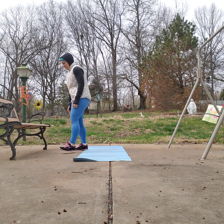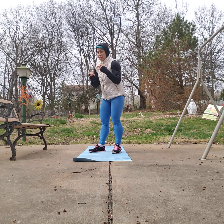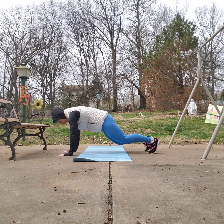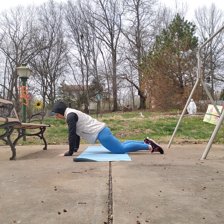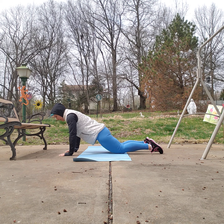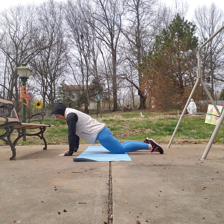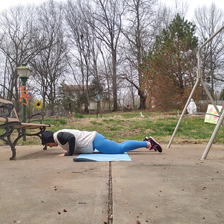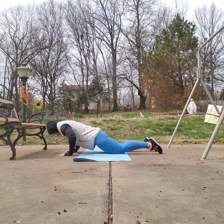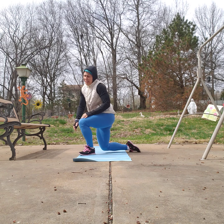Next set is push-ups again. For a modification, you can take it down to your knees — just make sure you stay in a nice straight line. Keep your spine long, knees are back, core is engaged, and nice deep breaths. About 20 more seconds, almost there. Last two, and one. 15 seconds rest and we're going to move into some mountain climbers.